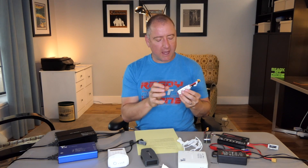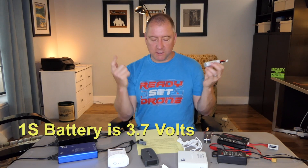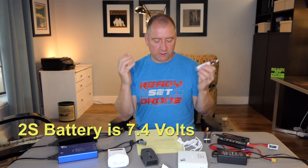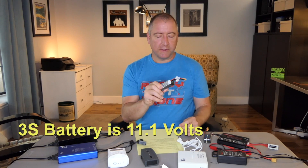Let's start with the voltage and the S rating. Each cell is typically between 3 and 4.35 volts, and if you average that — which is the rating of the battery — you'd say about 3.7 volts per cell. So a 1S battery, one cell, is 3.7 volts. A 2S battery, two cells, is 7.4 volts. A 3S battery, three cells, is 11.1 volts, which is what this one is. You just keep adding 3.7 volts.